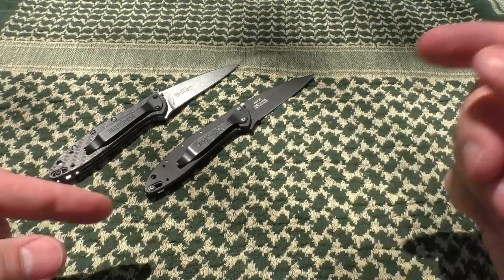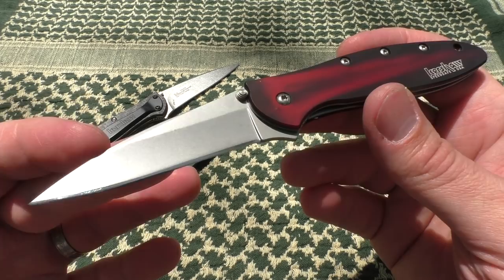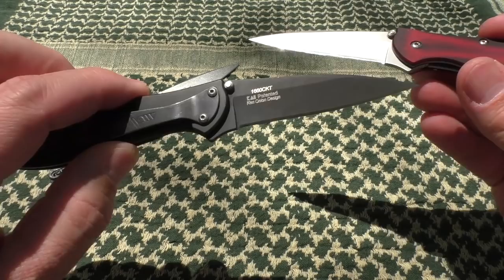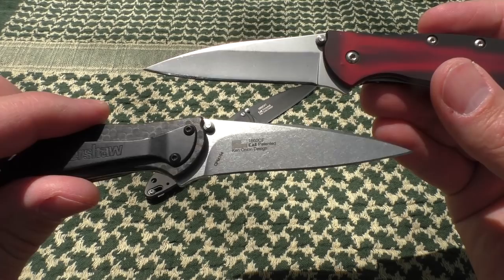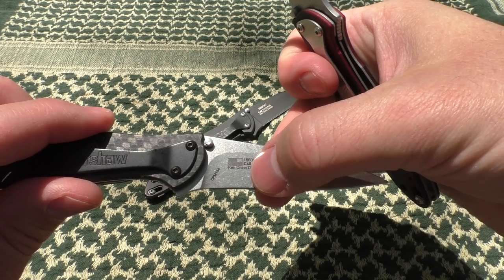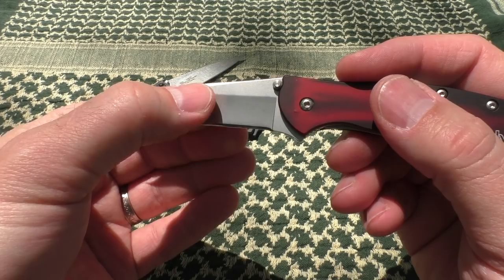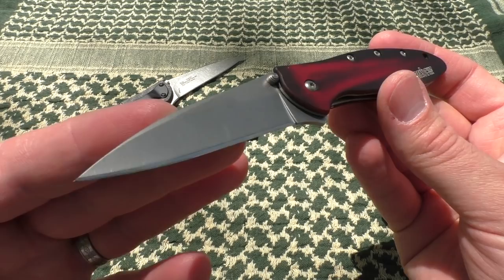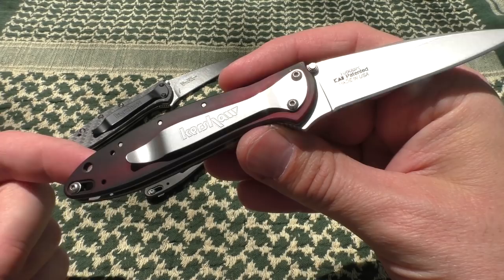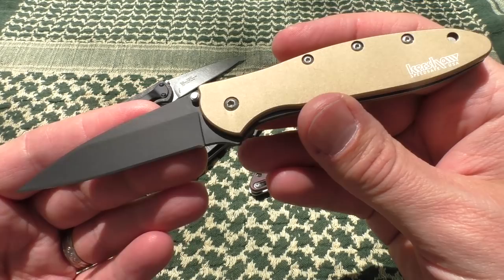The frame lock is slightly heavier because of the steel frame. Here's another version — kind of a blast from the past that the Apostle P gave me. This is what I was talking about with the right-angle grind. Looking at these two, you can see the difference: the bottom one has a curving sweep to it, and this one has a right-angle grind. I think that curve indicates flat ground, whereas the right angle represents a hollow grind. Learn something new every day. Apostle P runs an awesome channel about knives and sharpening.